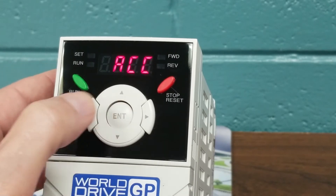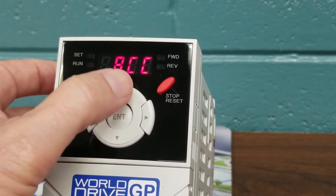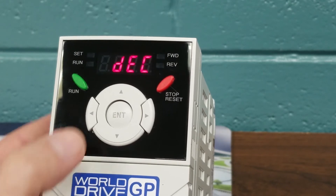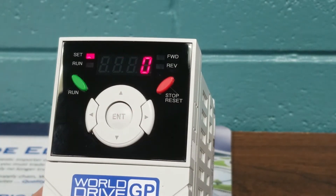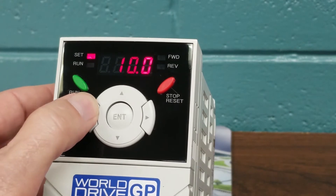Hitting the Enter key twice to save the parameters of 17 seconds. We arrow up again and we will see DEC, which stands for deceleration time — that's how fast our motor is going to come down in speed. We hit Enter to initialize into the parameter. The factory default on this unit is set at 10 seconds.